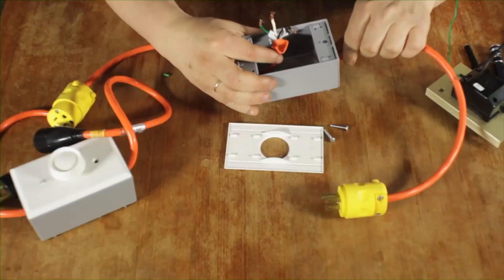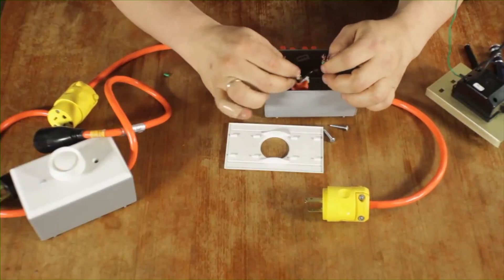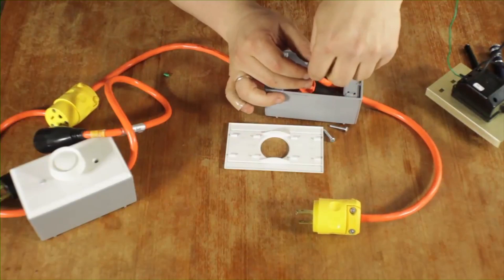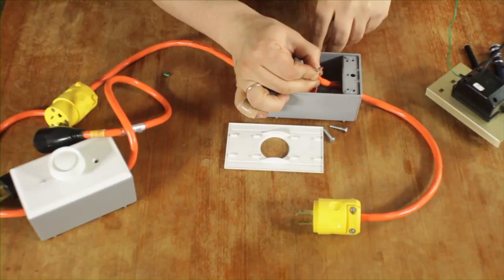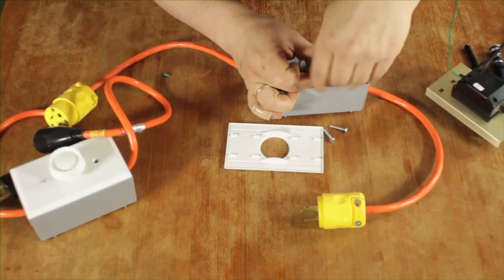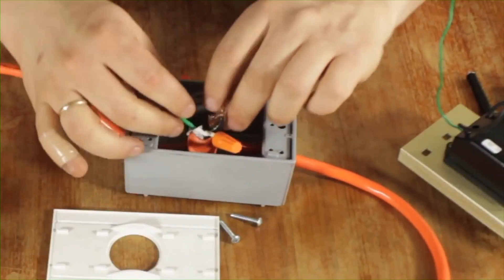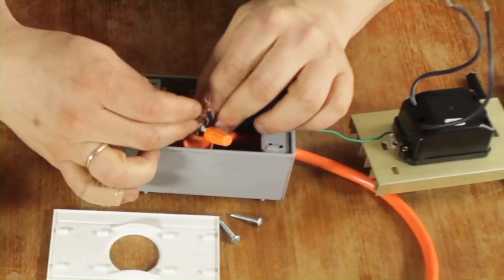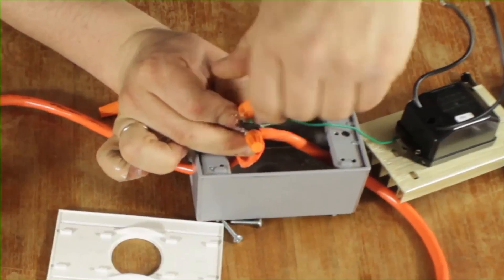The first thing I'm going to do is put it into my box and take the whites and attach them using twist-on wire connectors — just take them and twist it on. Next, I'll connect the grounds. The greens are the grounds here, and I'll connect all three into the same ground connection.